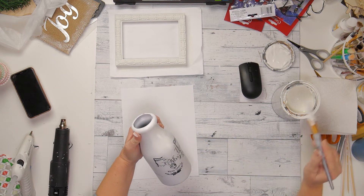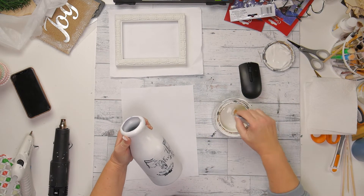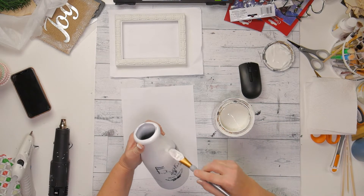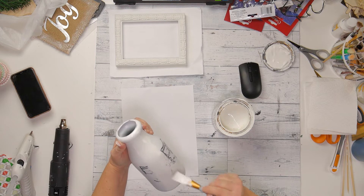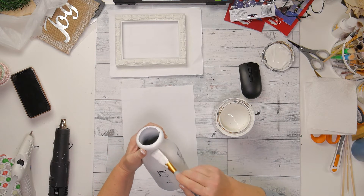Hi everyone, it's Jeanne from Makers Unify. Today I am taking this bottle that I had painted before. I didn't really like the color, and I am painting it with the Valspar Chalk Paint in Kid Glove.